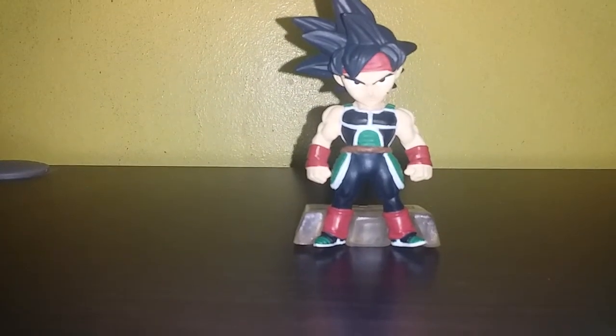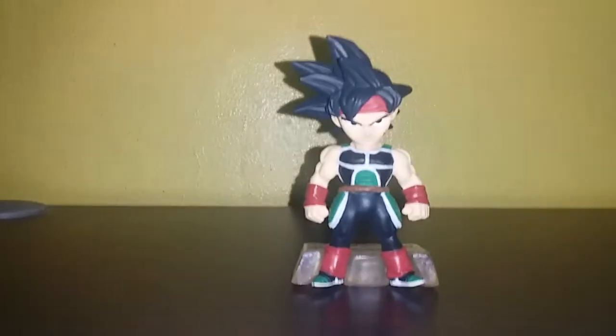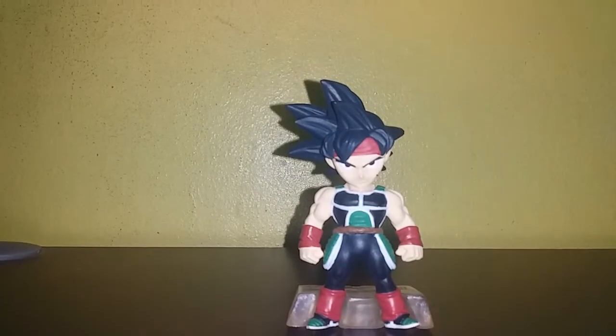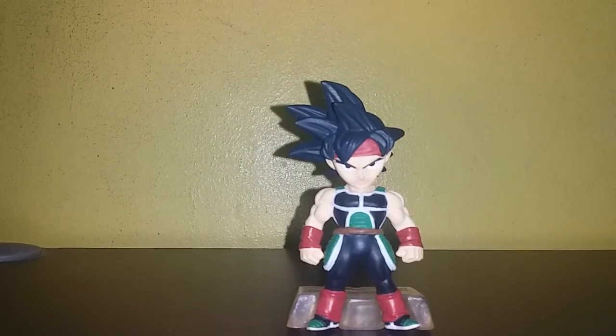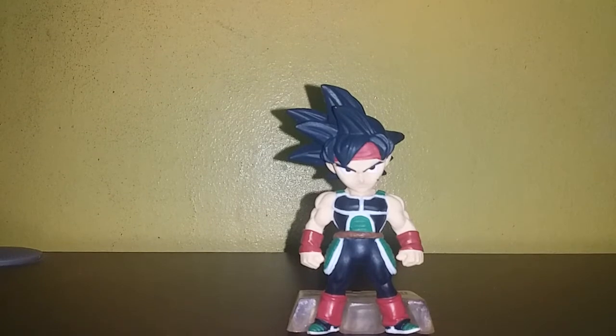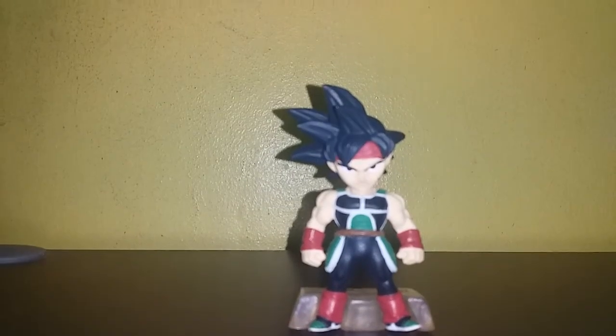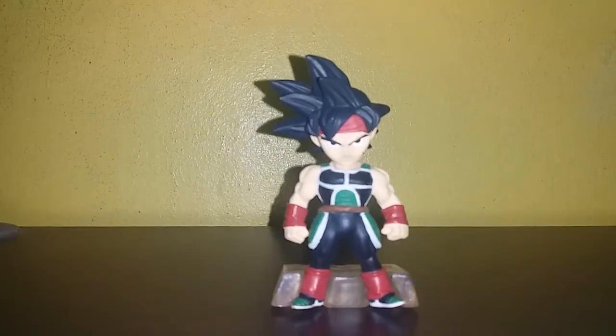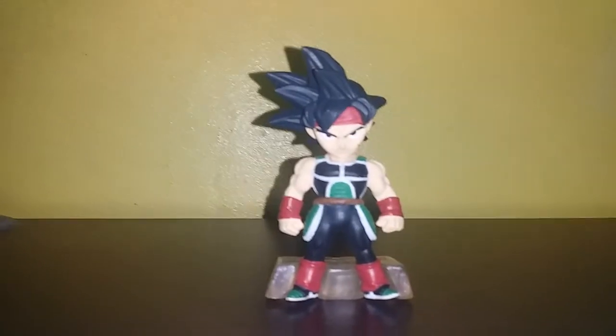I think there's an Adverge of Dragon Ball Heroes with the Masked Bardock — I really want to get that. And the Bardock from the Broly movie, I really want to get that as well, but I seem to not find anyone selling those. But for now, please enjoy this Bardock Adverge review.